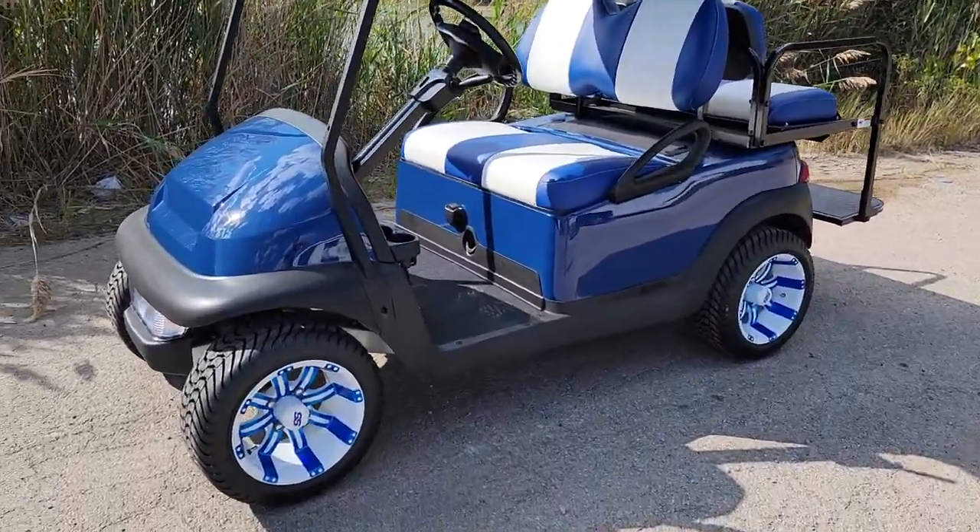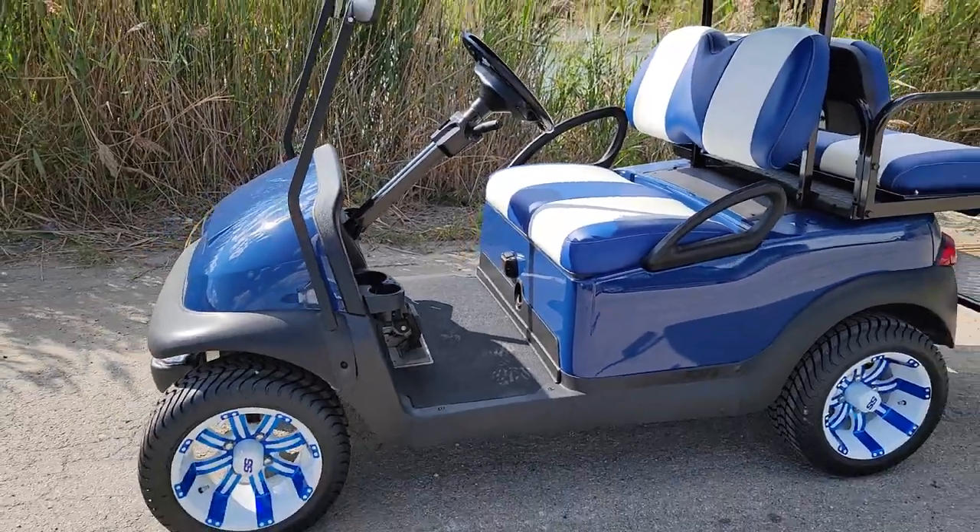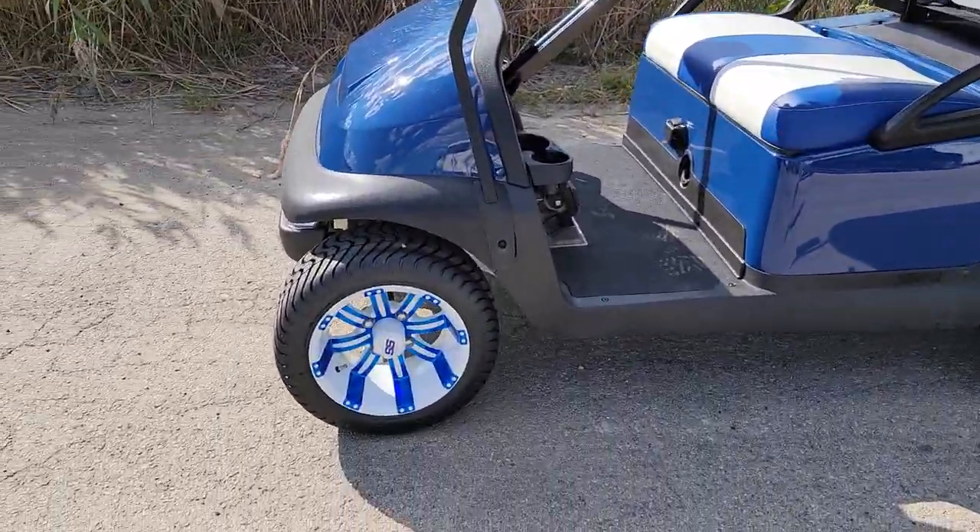What's up everybody? It's Gary here from SaferWholesale.com, and today we're doing a little video on the Dark Demon Club Car Precedent electric golf cart.